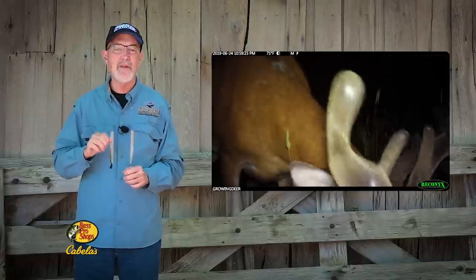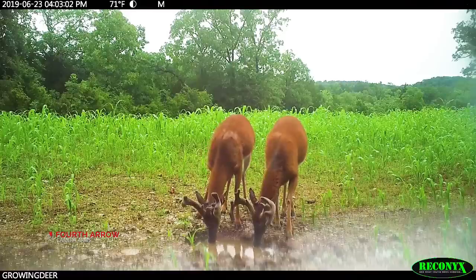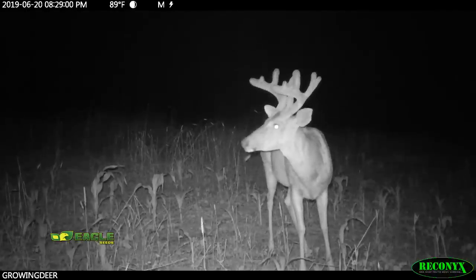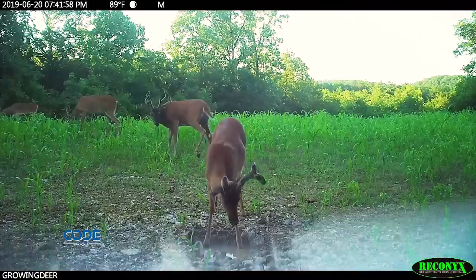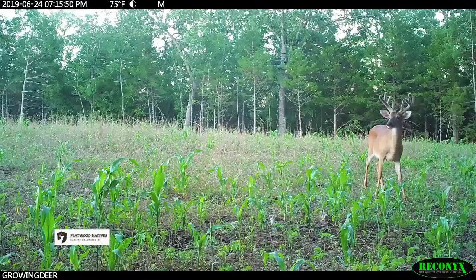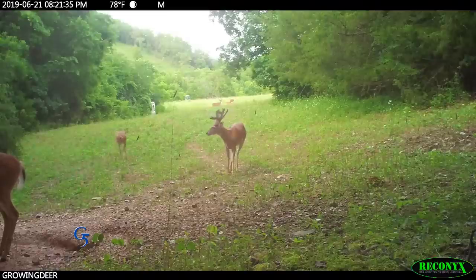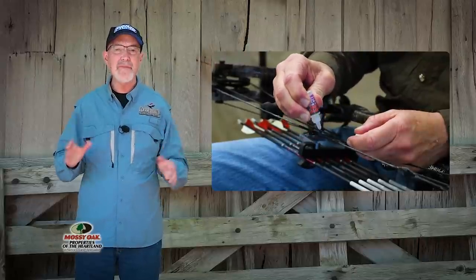It's the end of June and bucks are showing great antler development here at The Proving Grounds. This makes me very excited for the opening day of deer season, and I've been using the off-season to prepare.